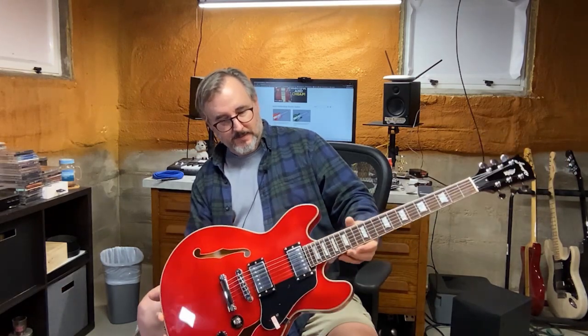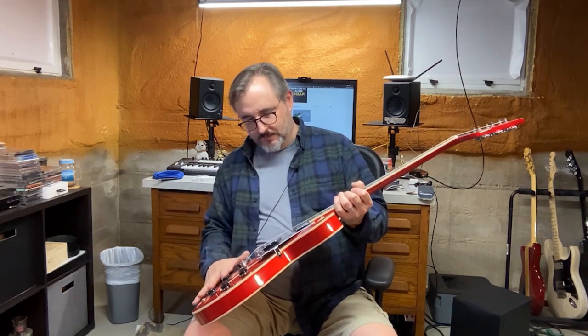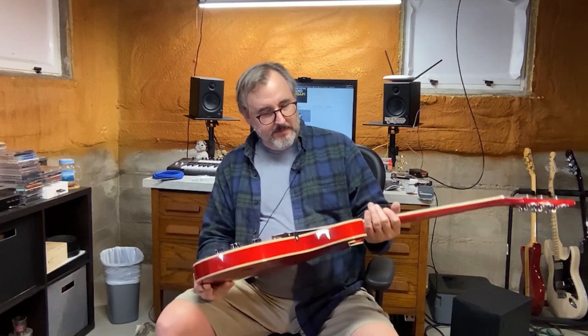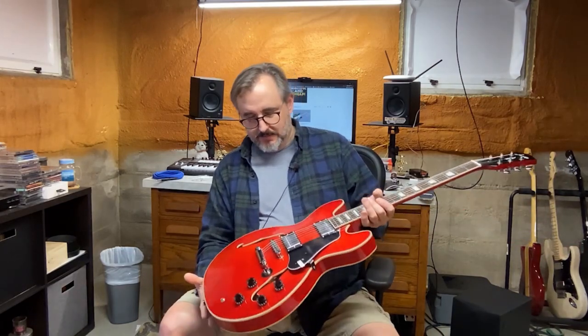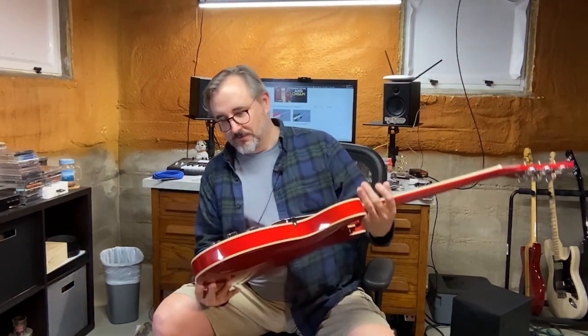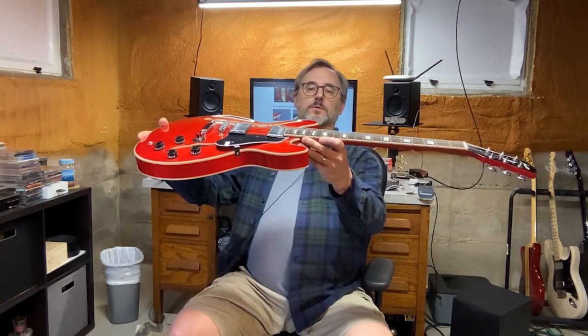These are kind of like a violin — I don't know if they're carved or pressed into that contoured shape, but they've got a neat contour. F-holes. Kind of pretty F-holes. So this is like your blues, BB King-ish type guitar. Brian Setzer. We might as well plug it in and give it a whirl.